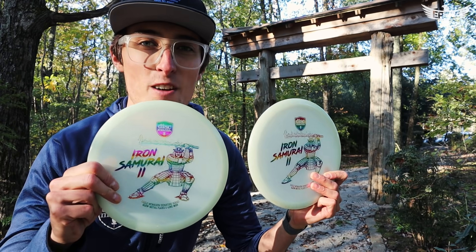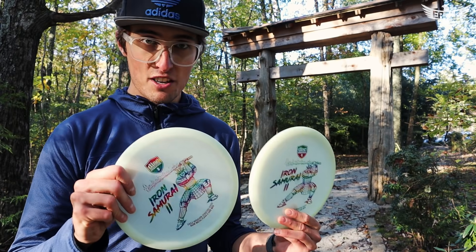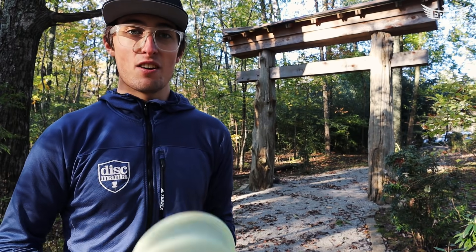What's up everybody, Eagle here with a brand new Iron Samurai 2. What a perfect background — I'm here in Alabama at Montesano State Park and they have a Japanese garden, so there's literally no place better other than Japan to be shooting this video. The long-awaited Iron Samurai 2 is now here.